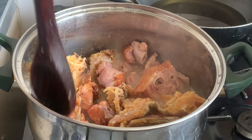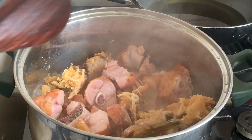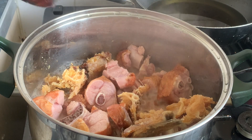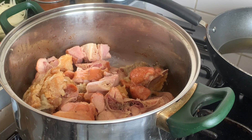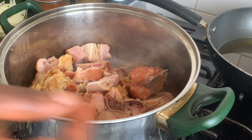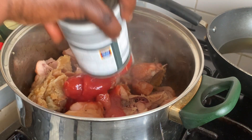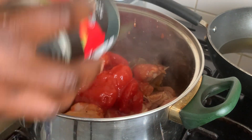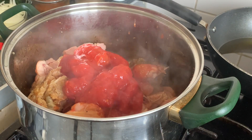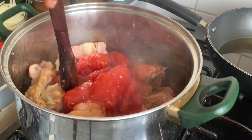The smoked turkey is getting ready. I just want to let the water dry a little bit before I add the tomato. Now my turkey wings and my stockfish are ready. I'm going to pour my tomato. Just use a little spoon to break it down.